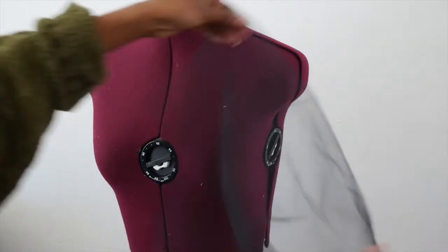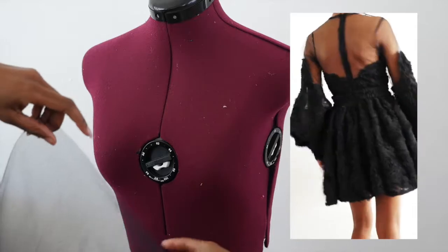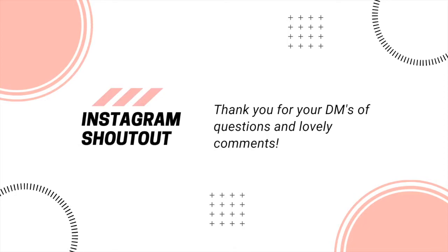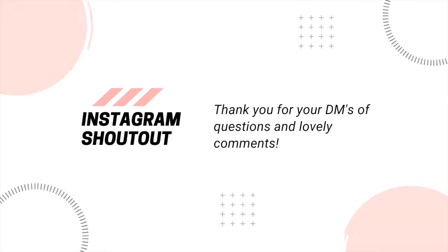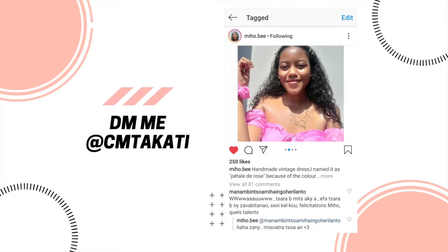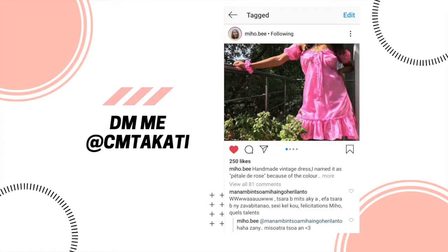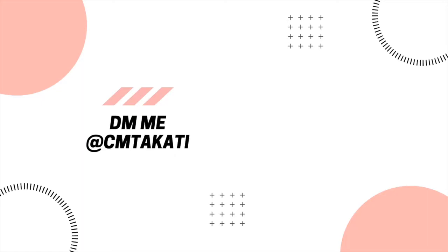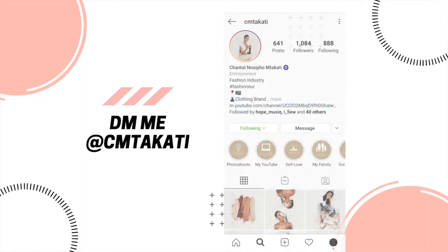Hi everyone, welcome to another episode of a fashion design tutorial where I'll be making this black evening dress from start to finish. Before we begin, I'd love to thank my awesome subscribers for sending me DMs of their questions and lovely comments. Feel free to follow these fabulous ladies on Instagram — I'll link their pages in the description. Shout out to my girl who made her own beautiful version of the summery flirty dress and tagged me. If you're new to the channel, I'd love for you to tag me on Instagram of your beautiful creation.